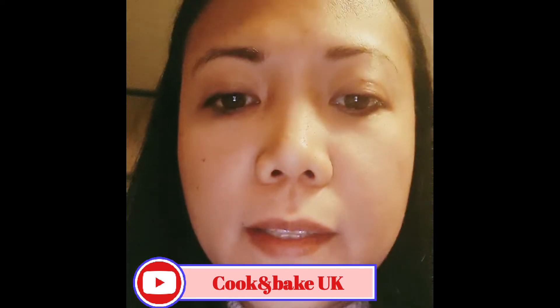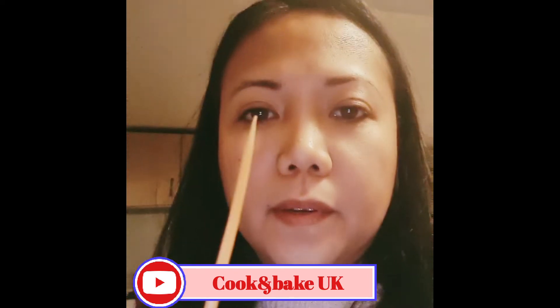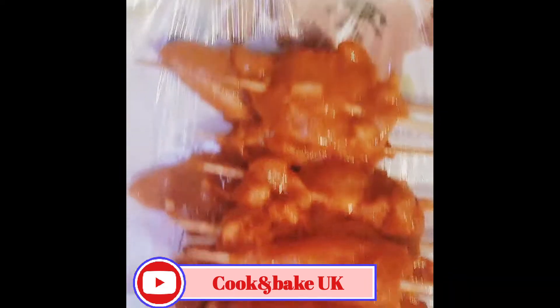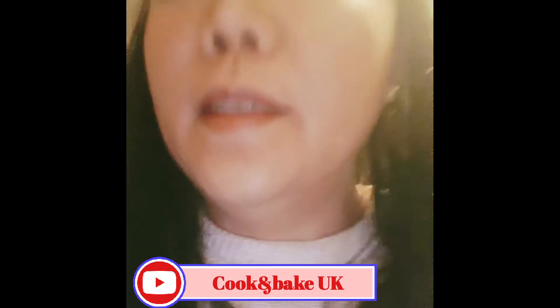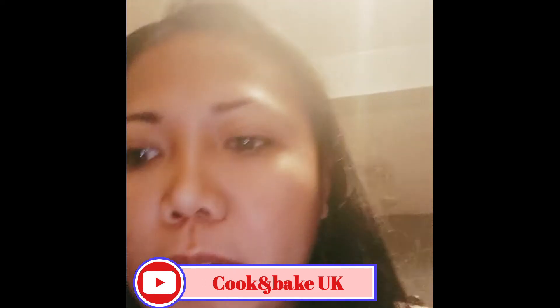What I did is I marinated the chicken breast last night, overnight, and I soaked my bamboo skewers in water overnight as well. The reason why I soak the bamboo skewers is so they don't get burnt easily. I marinated the chicken breast with the powder and added minced garlic, a squeeze of lemon juice, and a bit of oil so the marinade will stay on and stick well. I've preheated my griddle pan.